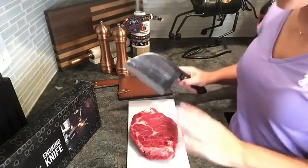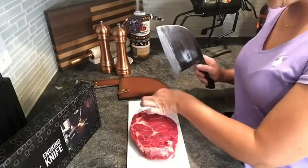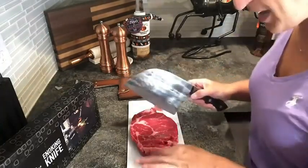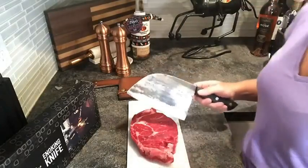This thing is sharp — oh my goodness. Okay, so we're going to need to be very careful with this. It is sharper than any knife I've ever used and definitely the sharpest knife I own, which is great.